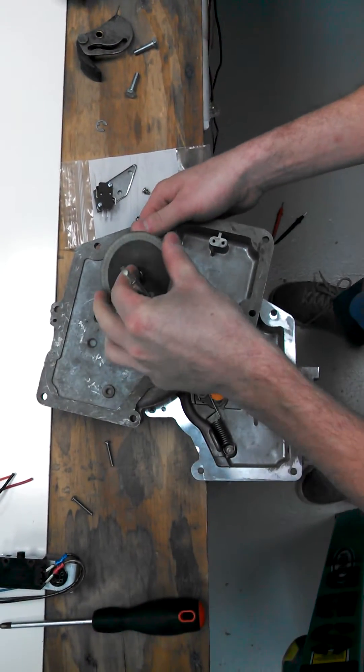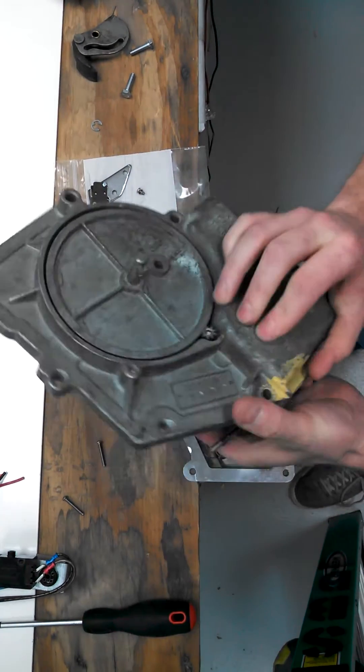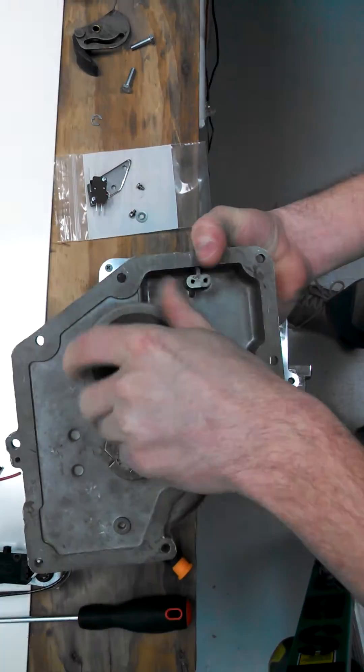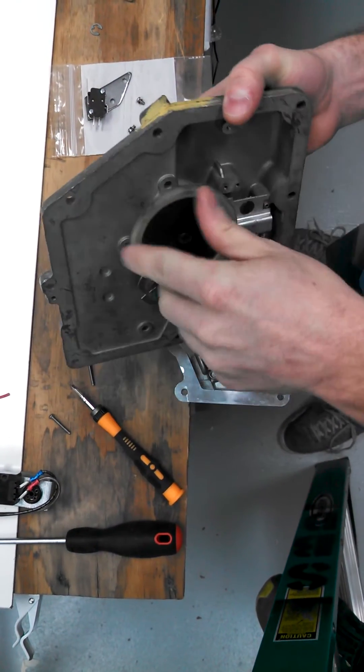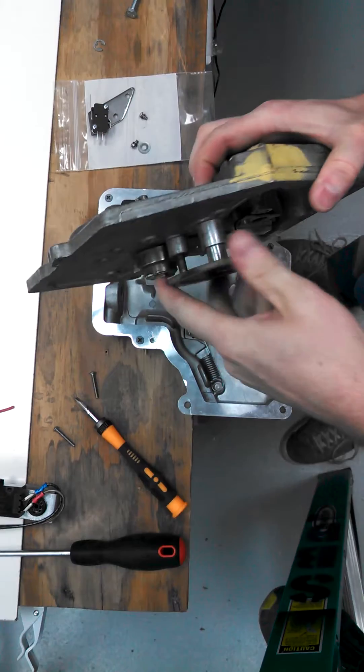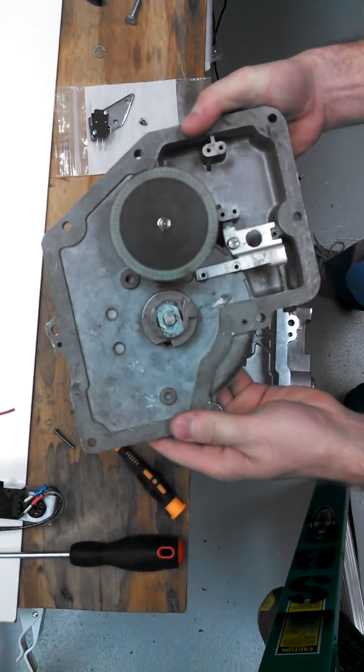Once that's removed, just take your gear, slide it back down in here. You want to hold your gear there and it just screws back into place. And now that's been modified.